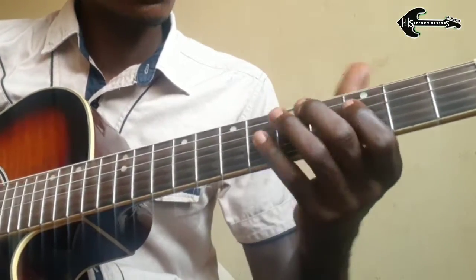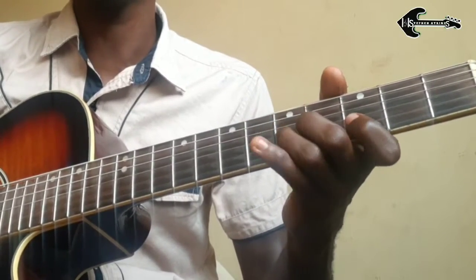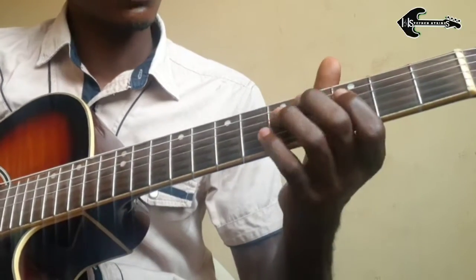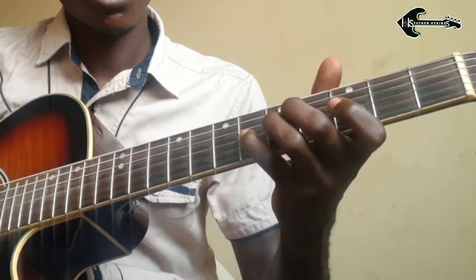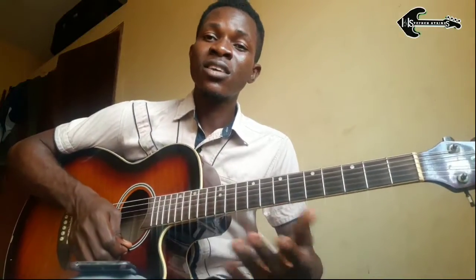Then the chromatic — the chromatic part is this. What is a chromatic key? Chromatic simply means playing every note that comes in between your major scale.